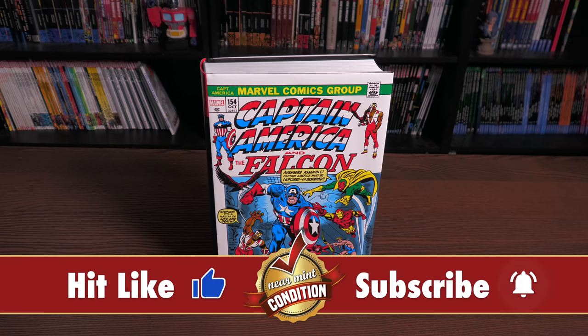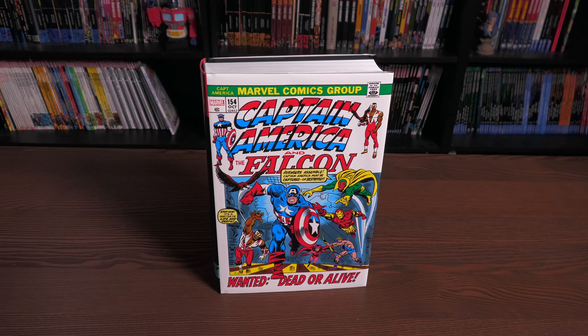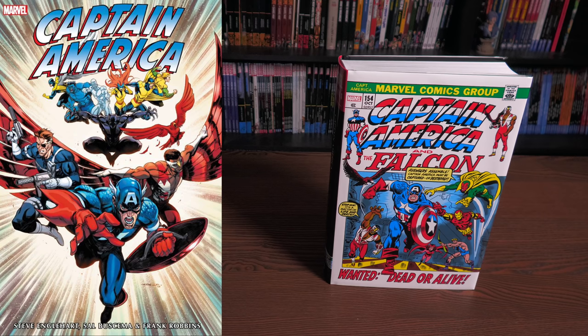Speaking of direct market, that's what we're looking at here — this is the cover to the direct market edition. To your left is the cover to the standard edition. The direct market cover is only available at places like your local comic book shop, CheapGraphicNovels.com, Tales of Wonder, Dime Breed Collectors, Organic Price Books, In-Stock Trades, and other online retailers that deal in the direct market.